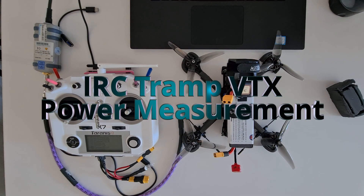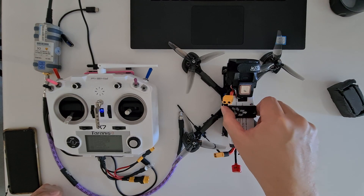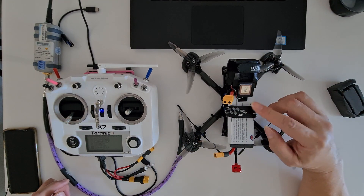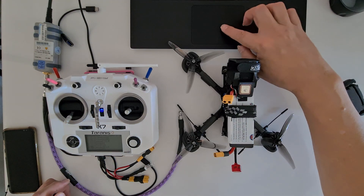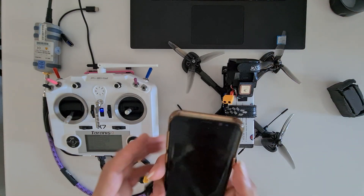Hello drone lovers. Today's episode is basically just an indoor test, and I want to verify the exact output power from the NASGOO 5.